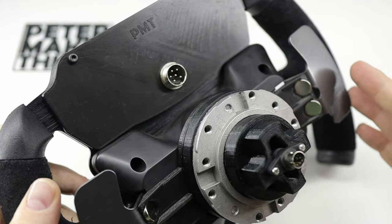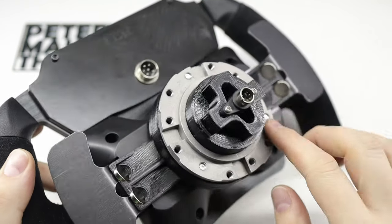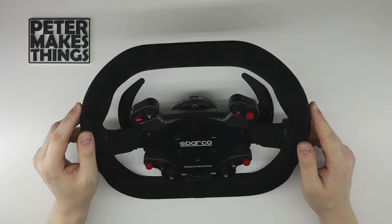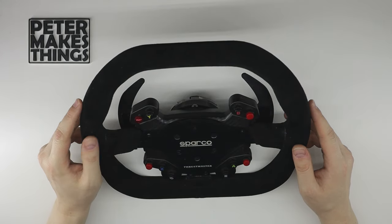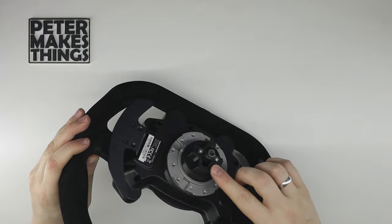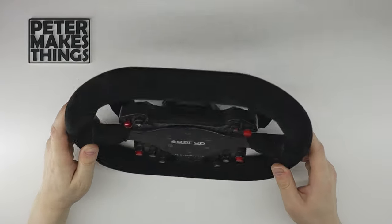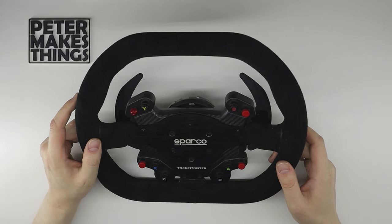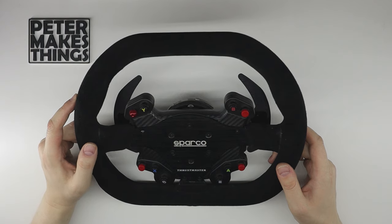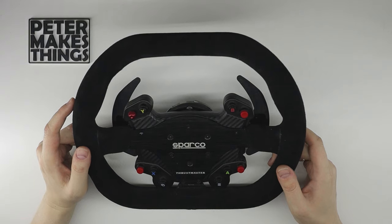On the back of the wheel there's the same 6-pin connector for the USB cable and the magnet shifters. Before the assembly process, I need to point out that this mod is only compatible with the quick release adapter and will not work with the original Thrustmaster design. Additionally, please be aware that the display will only work with PC — there is no solution that I know of that would make it work with either Xbox or PlayStation.